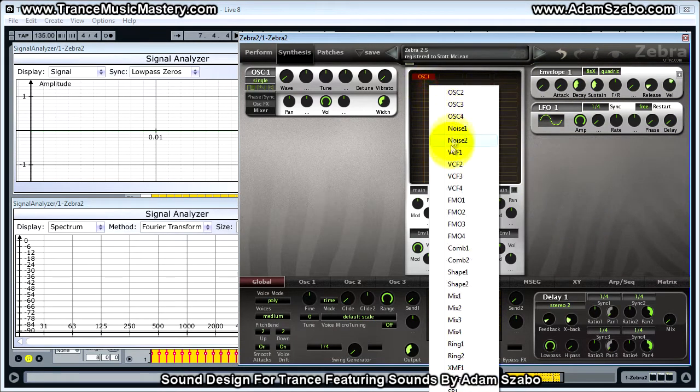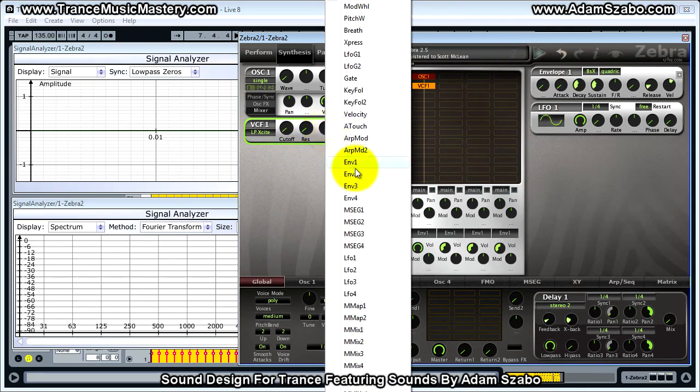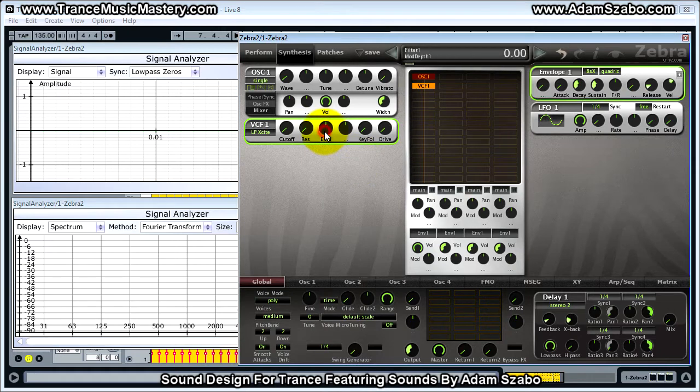Now we're going to add a filter — VCF1. For this we want to bring the cutoff down to 0, and then modulate the cutoff with envelope 1, and increase the amount of modulation to its maximum level. So now we have the basic pluck sound in place. Now it's time to add some effects.